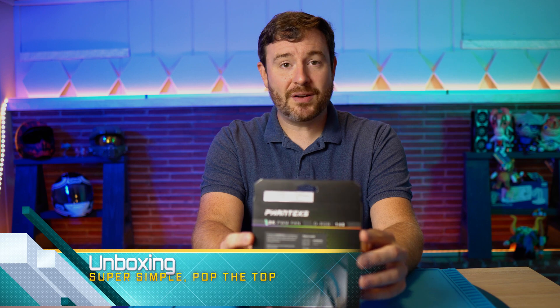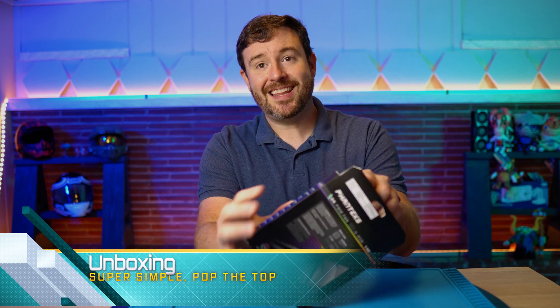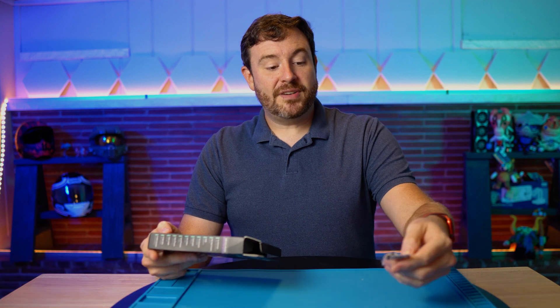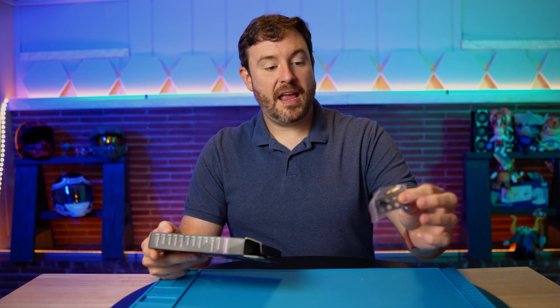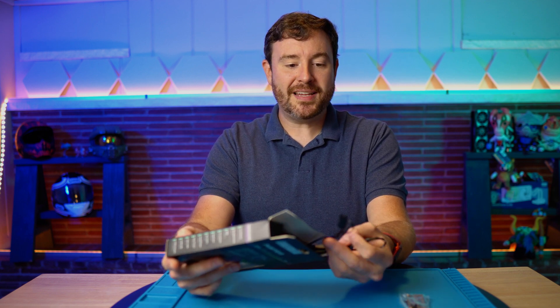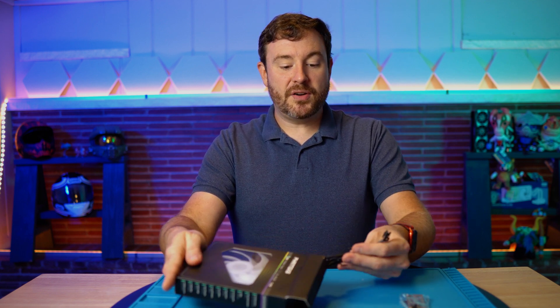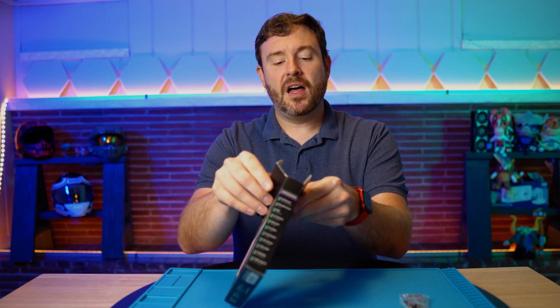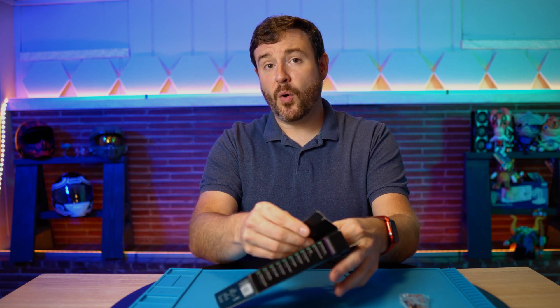Unboxing is very simple. There is not really a lot to this one at all. We have an accessory kit and an isolator, which I will talk about. Those are very important if you are noise conscious. This right here is a splitter that is probably attached to the fan. A lot of fan manufacturers are going in that direction.